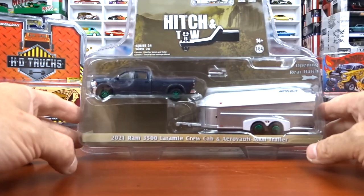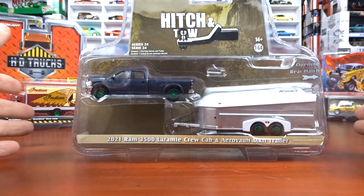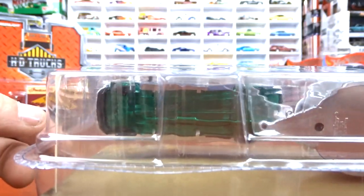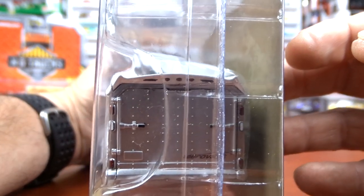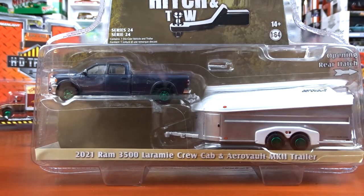And then I picked up another green machine - this is the 2021 Dodge 3500 Laramie Crew Cab and AeroVault MK2 trailer. We've seen this truck. I think last weekend I showed this truck and I mentioned about the wheels being too small on it. Now they're green, and actually the underside is green. That is your green machine. The trailer's got green wheels on her. It's not my favorite thing, but when you see one of these you gotta pick it up. It's good trade bait or something.